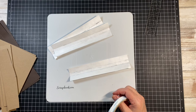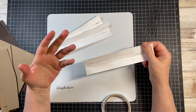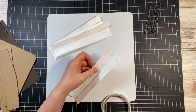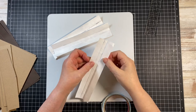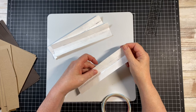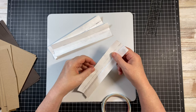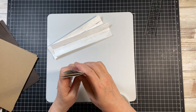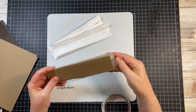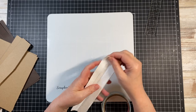If you're new — I use Tyvek. It is a shipping envelope, a mailing envelope that you can get at most office supply stores or online. There's also a website I work with called Scrap and Create — she sells them. Take your Tyvek, cut it roughly the length of your project, then cut that two-inch width.